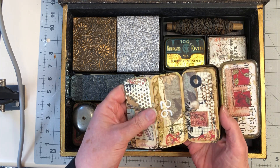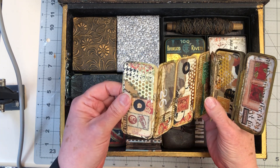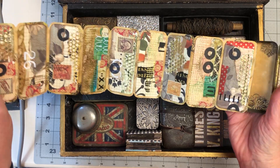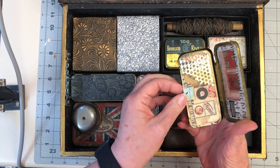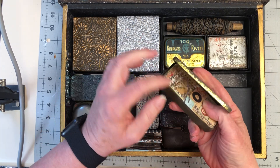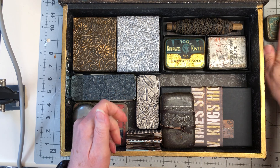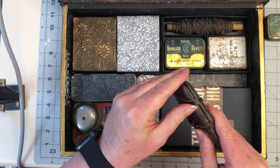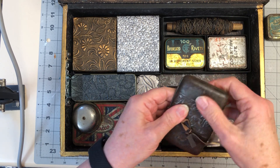It's decorated with some plaster tape and some foil to stick to it — different colors in there. That was something I was doing a lot last year, so maybe this is a bit older than I thought — a bit overdue for a video. I just put a little hole through there so it can be pulled out quite easily, and a bit of waxed linen thread to hold it in. So that's that one. This is an old cigarette case, I think — one that has been in my stash that I found a long time ago.